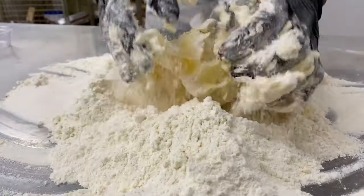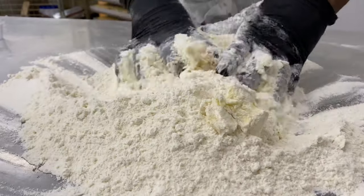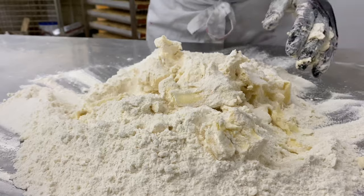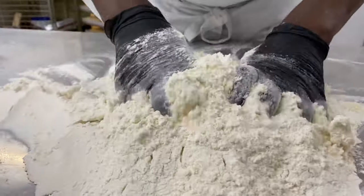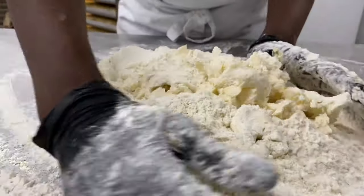At this point I'll add my salt, then continue mixing.